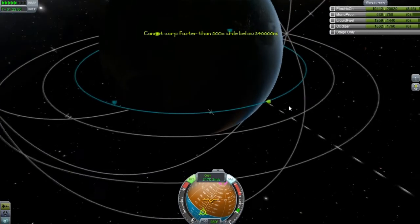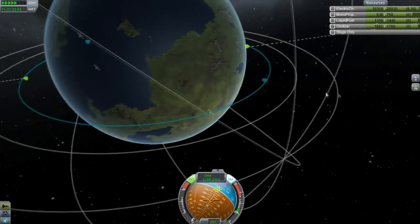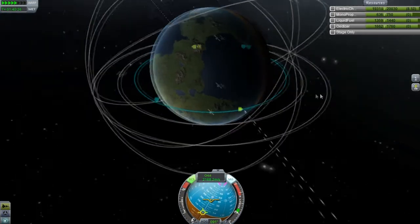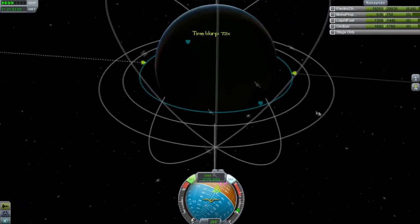Oh god, I just passed it. See what happens when I talk to you guys? I just don't pay attention and bad things happen. But overall, this is about three days into our mission — three days into our program. And this is all we've accomplished in three days.